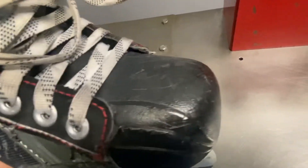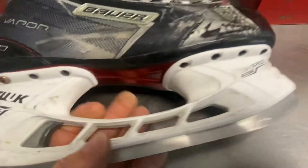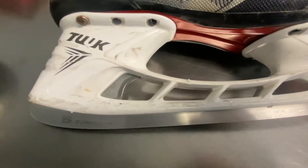It has a plastic toe cap — they do have a wide toe cap, which is good. It has a light speed holder and it has the trigger here. And they have different kinds of steel for these blades.